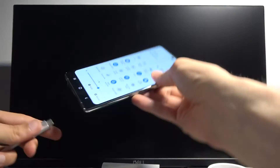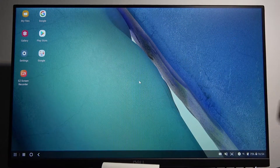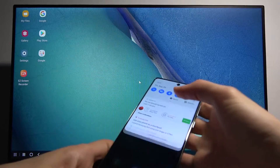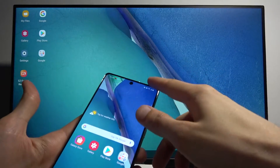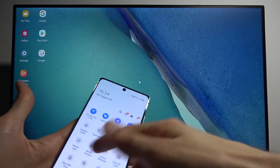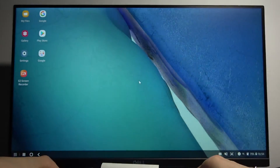Let's just take it off here and simply plug it in. Give it a moment and it automatically turns on. Now if it doesn't do anything at the very beginning, there is a chance it will show you just a home screen on your phone itself - then you will need to go into your notification panel and toggle it on right here, and this will turn on DEX.